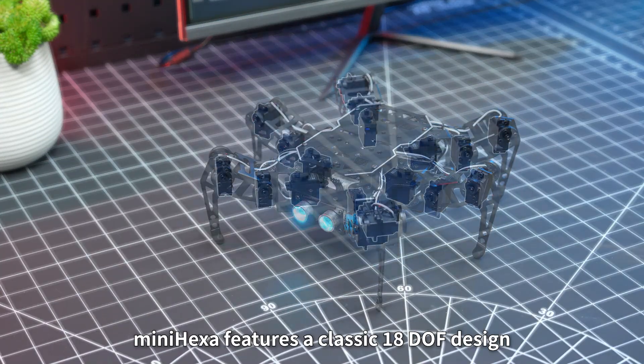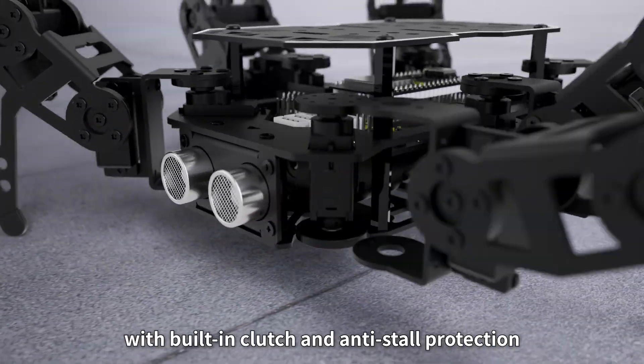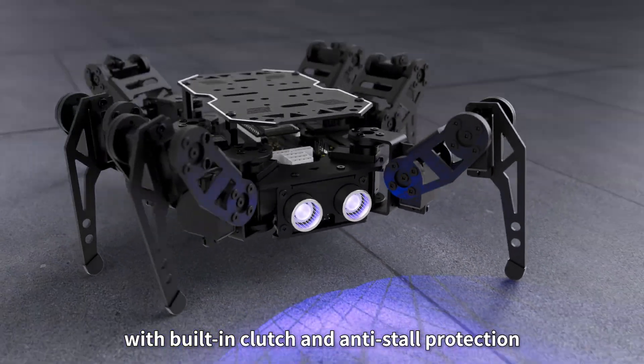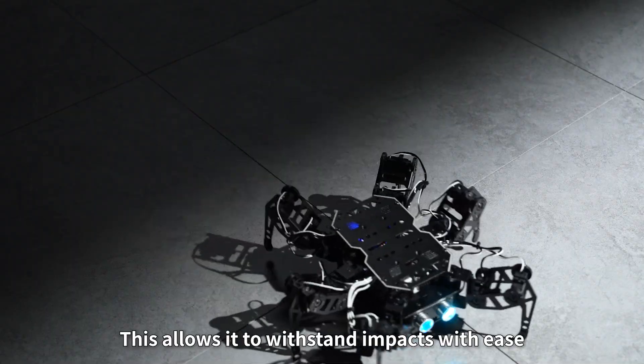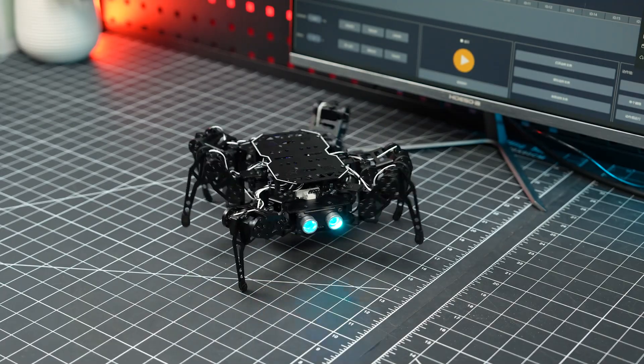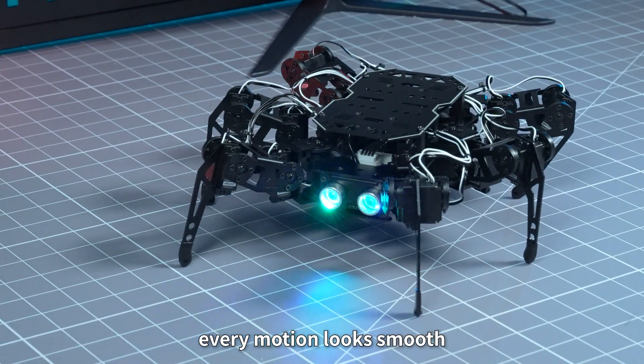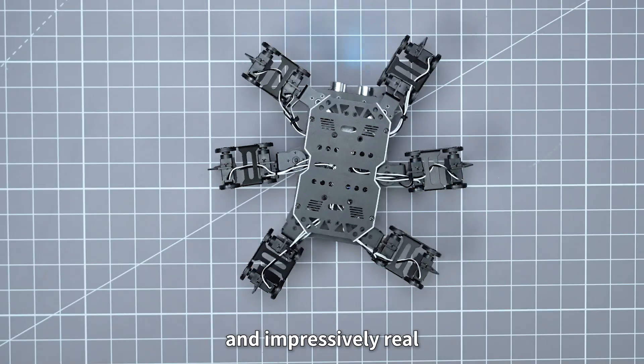MiniHexa features a classic 18DOF design, driven by dual-axis micro-servos with built-in clutch and anti-stall protection. This allows it to withstand impacts with ease while extending servo life. With advanced inverse kinematics, every motion looks smooth, natural, and impressively real.